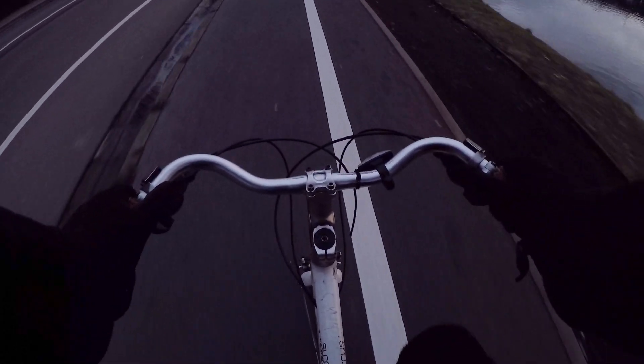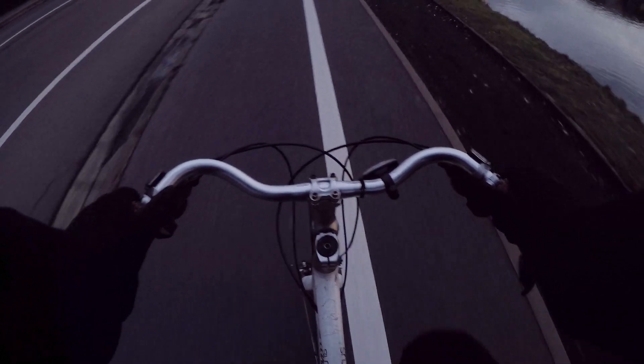Over there you can see Ghent — almost home. And you know why I know I'm almost home? Let me show you. Check out the most shitty street in Belgium.